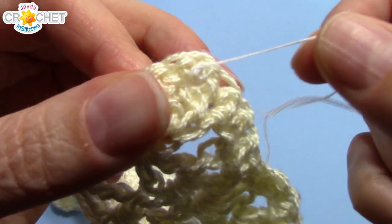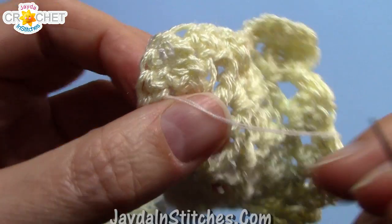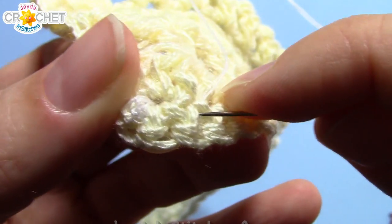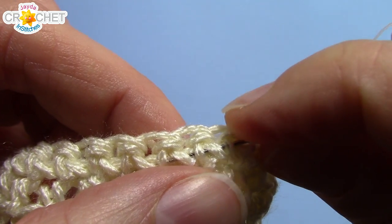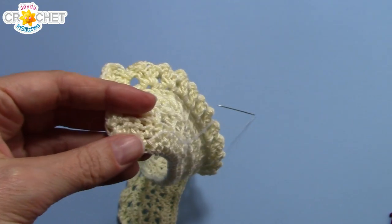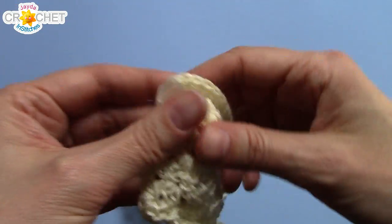Once you've sewn your button on, make sure you've brought your yarn around to the back. We're going to thread our yarn back and forth underneath some of those single crochets — the back side of those single crochets — just like we would if we were weaving in yarn or crochet thread. Go back and forth a couple times through those stitches. Then you can trim it right where you pull it out — be careful not to cut anything else. And there's our button on, which will fit nice and neatly through our buttonhole.